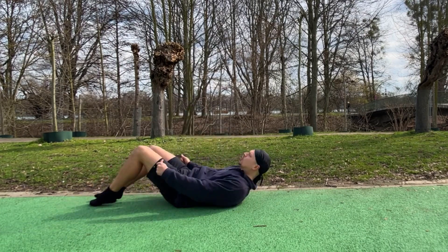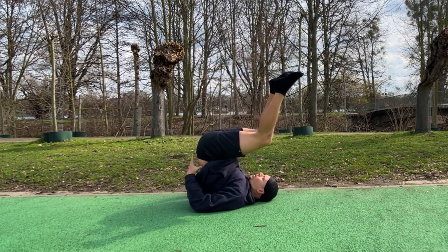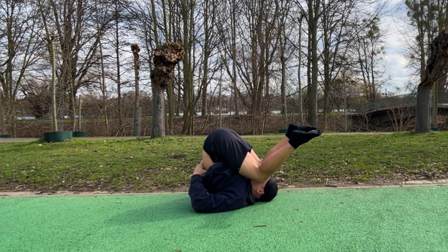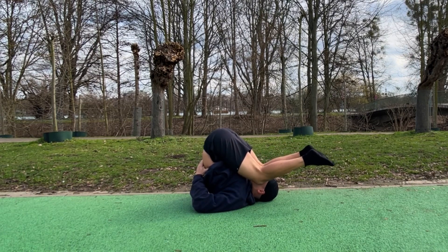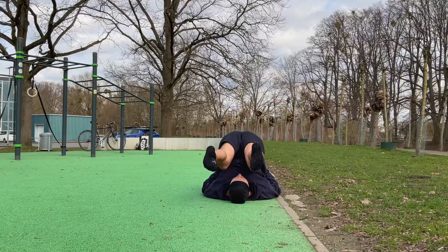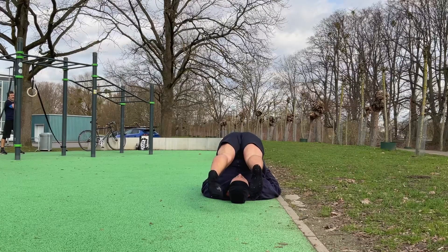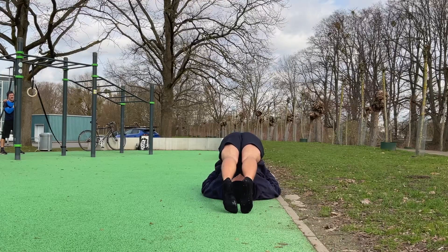And then we're just going to lay onto our back, and we roll and bring the hands under our hip and gently push the knees towards the ground. And from here we can gently straighten the legs. Nice, and if you can, you can touch the ground with the feet.